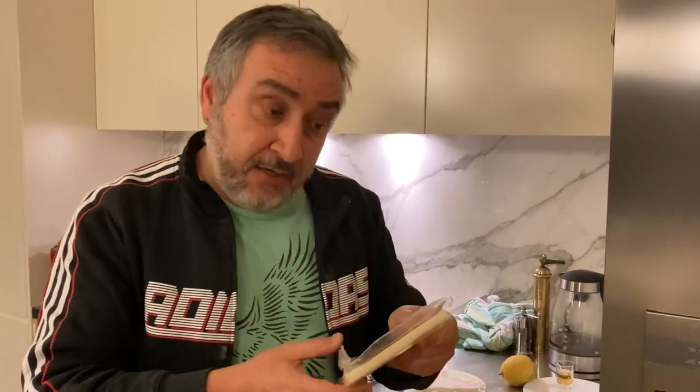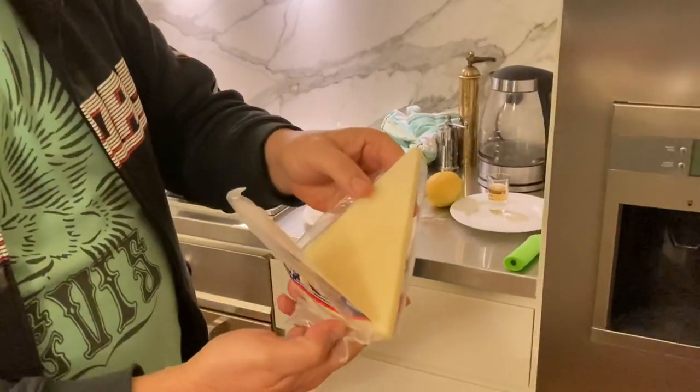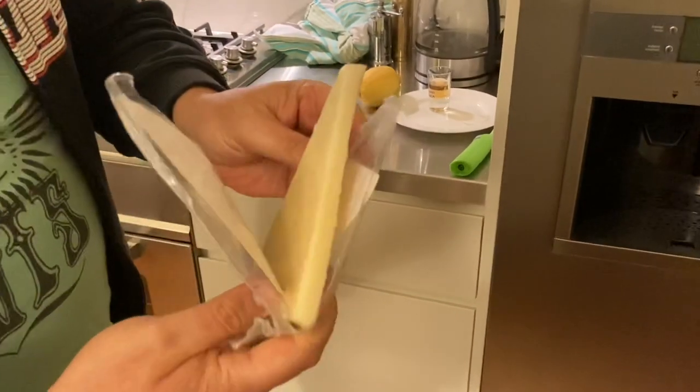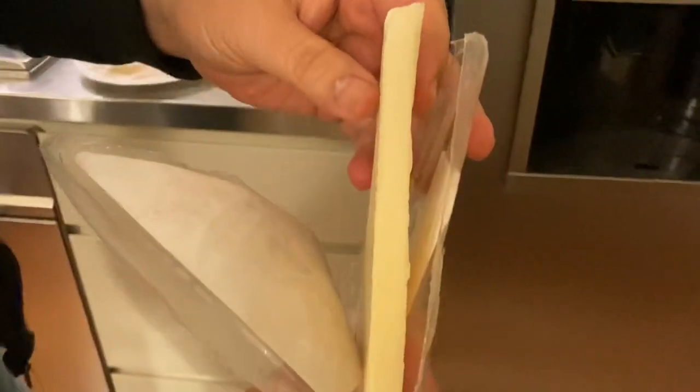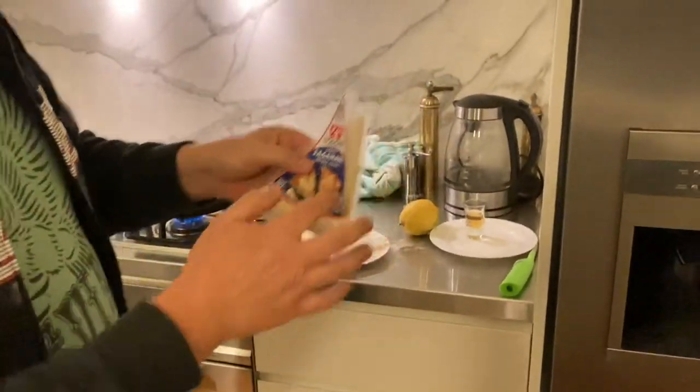Hi everyone, welcome back. Today I want to show you how to make Saganaki, which is basically a fried Greek cheese. You need to get yourself a nice cheese — this is a packet they sell pre-cut, but you can get a nice piece cut from your delicatessen into a size like you can see here. They're about one centimetre — you don't need it much thicker than that.